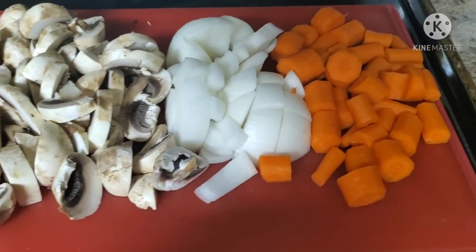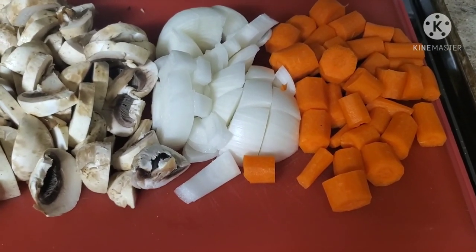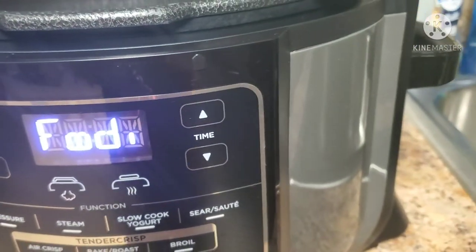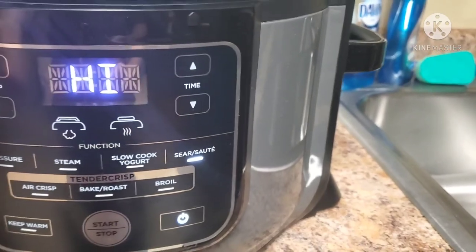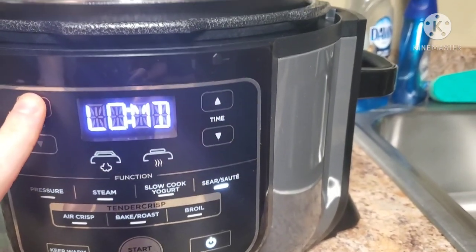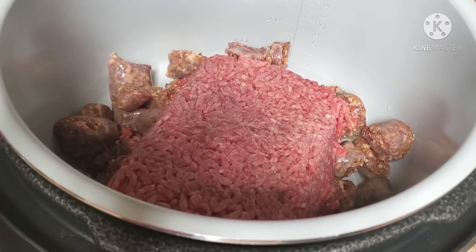I have my mushrooms (optional), onion, and carrots ready. I'd definitely recommend adding the carrots because they balance out the acidity of the tomato sauce in the soup. We're going to hit the sear and saute button on the Foodie — you can go from high to medium-high, medium, low, and more. We'll do ours on high and press start.